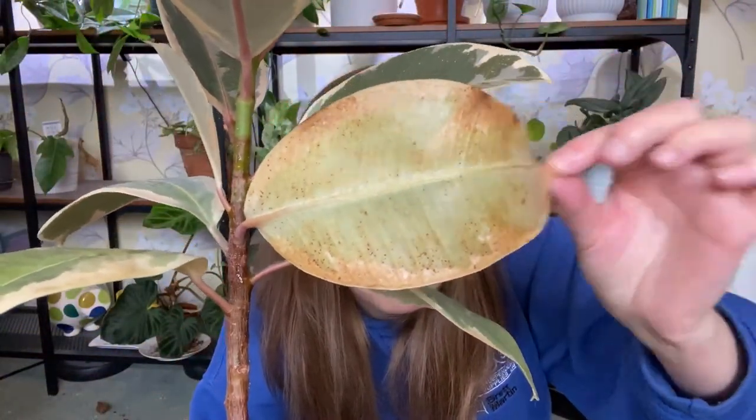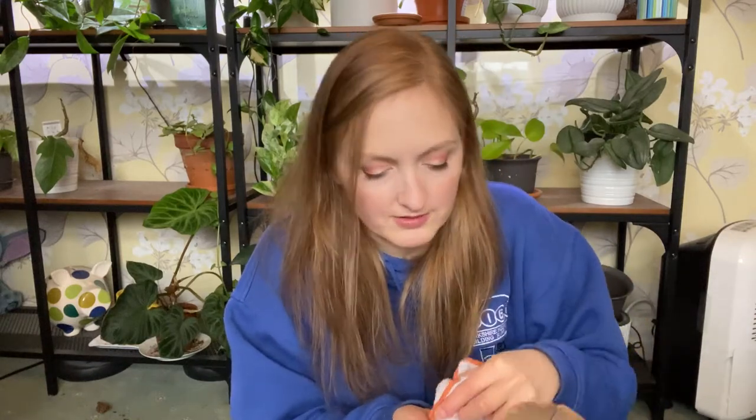This damage is thrips damage, but spider mite damage often looks similar - mottled, spotty black marks, and the leaves just look sad and floppy. Interestingly, this is the only plant I've known where the thrips go on the lower, older leaves rather than the newer leaves. I think it's because the new leaves on a rubber plant have quite a thick caterpillar sheath that doesn't disintegrate - it's quite solid - so it might be too hard for them to get through. Thrips really seem to know what they're doing when it comes to plants.